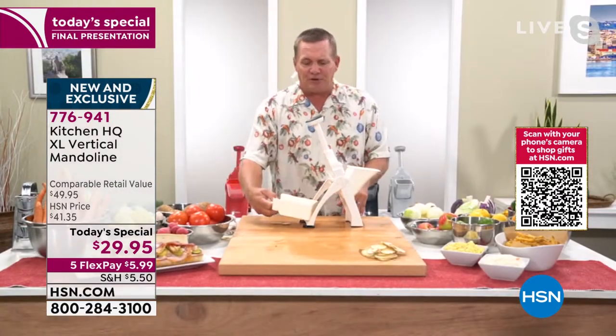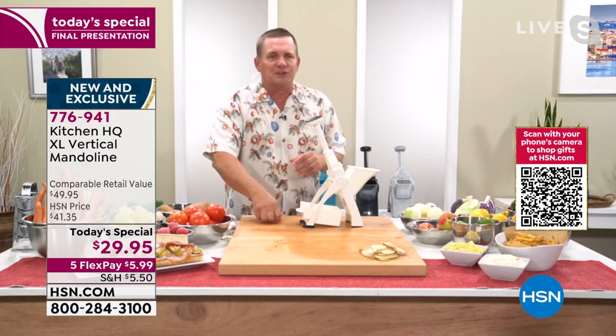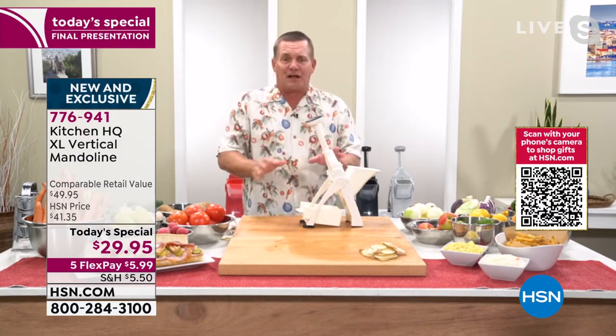I love this too, because it has this little catch tray. You don't have to use the catch tray when you're using the machine, but this machine does more work than those big, electric, expensive food processors.